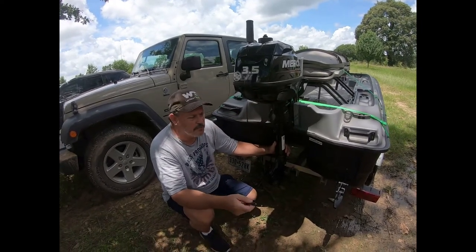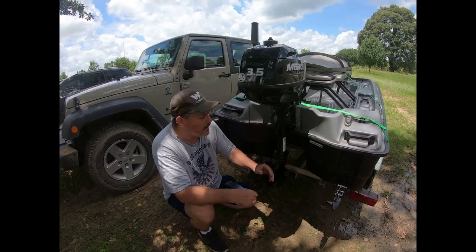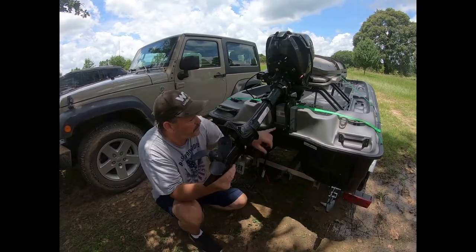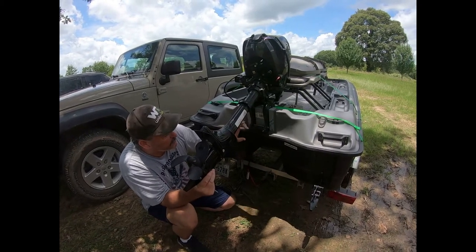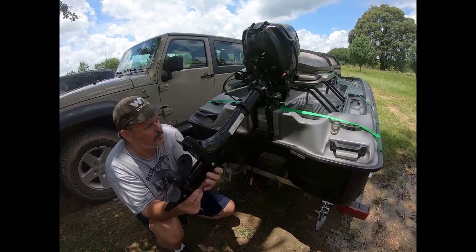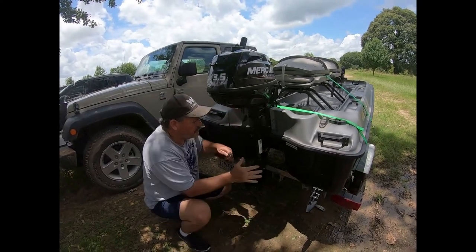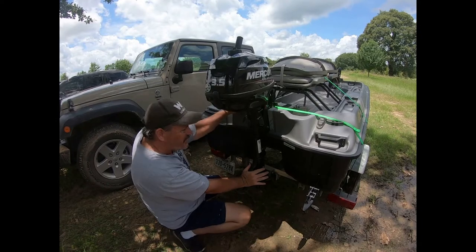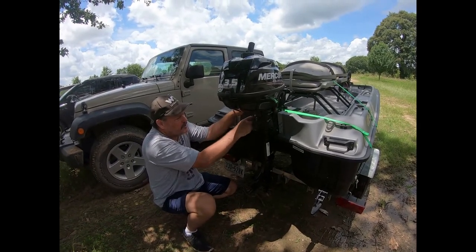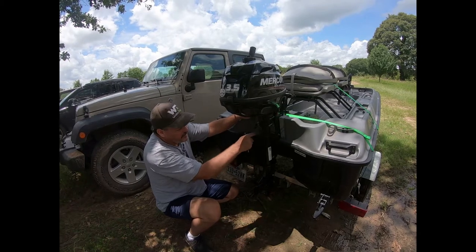On this particular boat — a Sun Dolphin 2 or Pond Prowler 2, they're the same boat — by taking the trim pin out and allowing the trim tab to go all the way in and set against the back of the transom, the motor pushes on that lower portion as well as the double clamp. As you can see with the motor down, there's very little flex in the transom because you're getting two contact points, not just the top where it flexes.